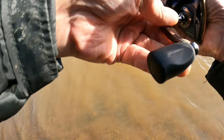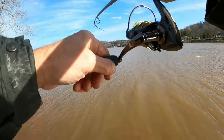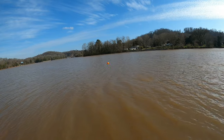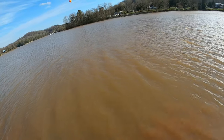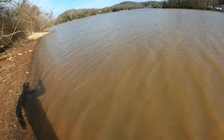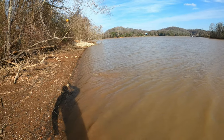We got one folks — unexpectedly! Oh, we got a big old skipjack right there. That's a big one, that's a nice big old skipjack. I was hoping that was a big old slab crappie, but it ain't — it's a big old skipjack.